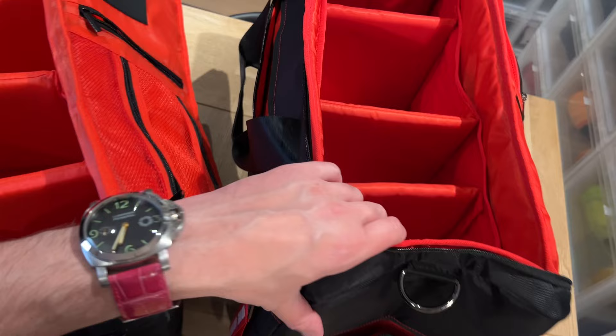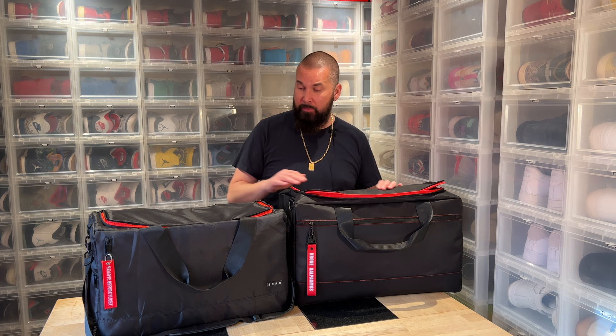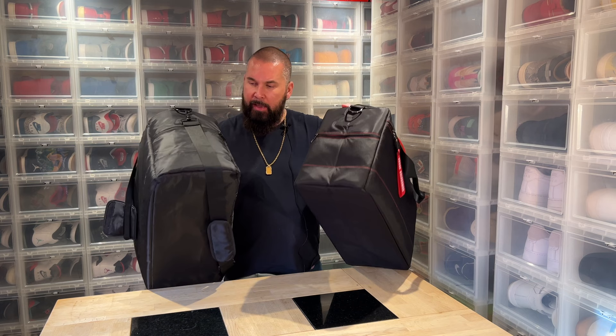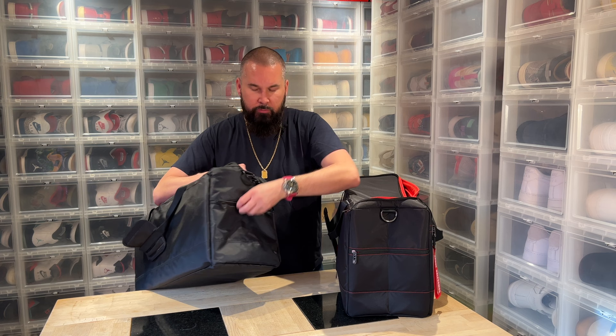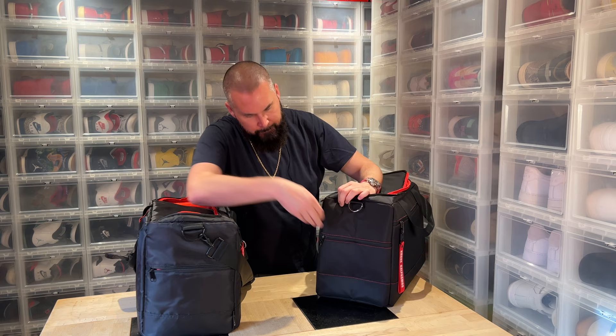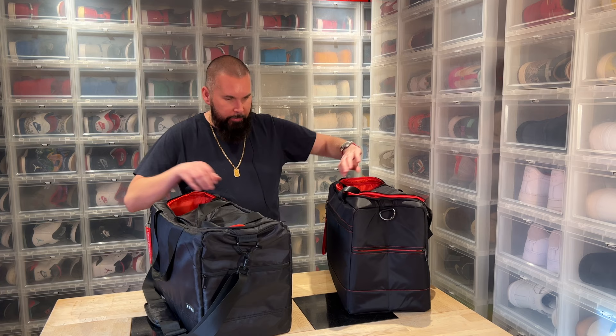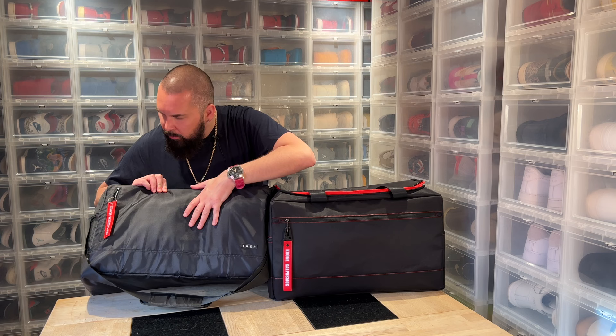The sizing is the same but this material feels different. In the ad it says it may be water-repellent — I'm not sure if this one is the same synthetic feeling. On this side we have another compartment on both bags. I don't think I've ever used that one. The other side is the same — a pocket on the outside.